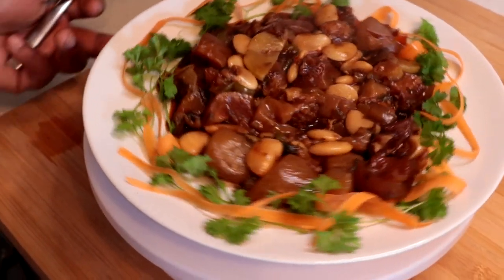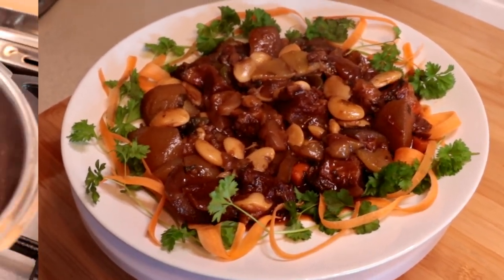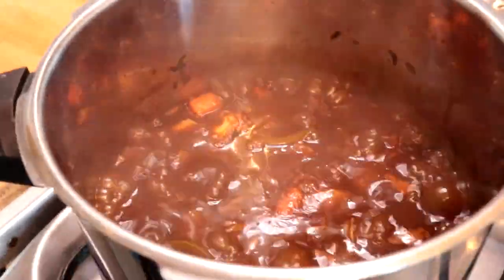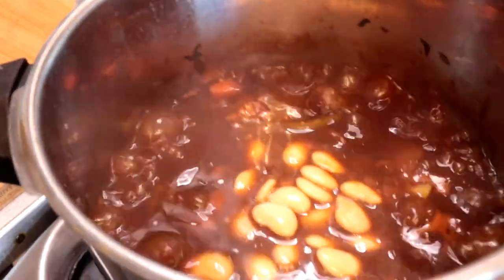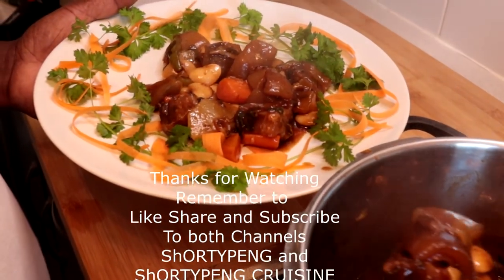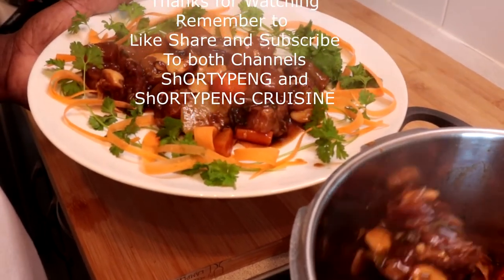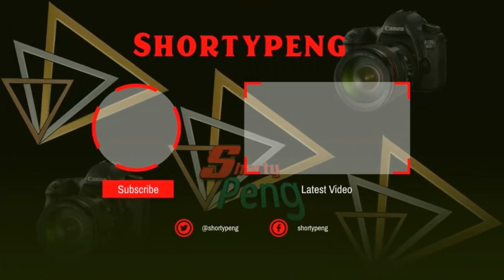So if you just like, share, and subscribe. See it. Okay, out. Peace. Easy. Bye.